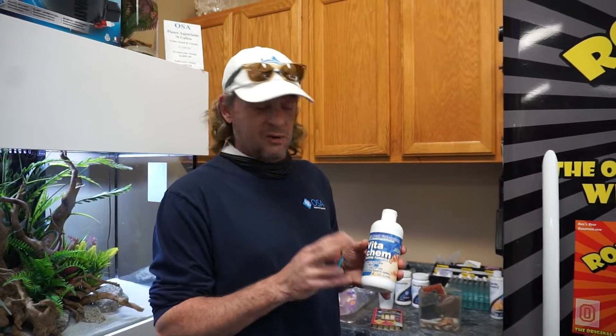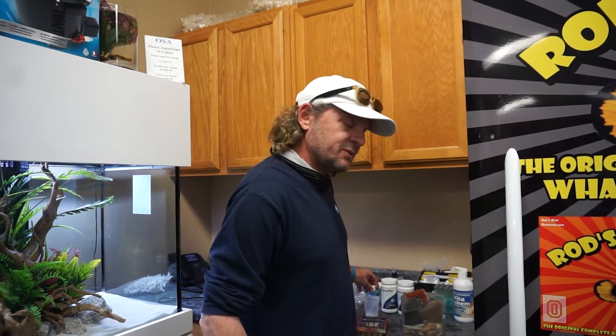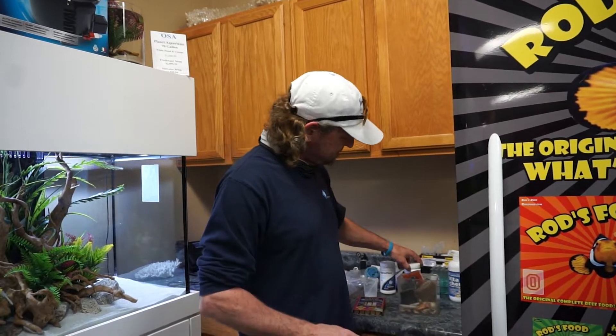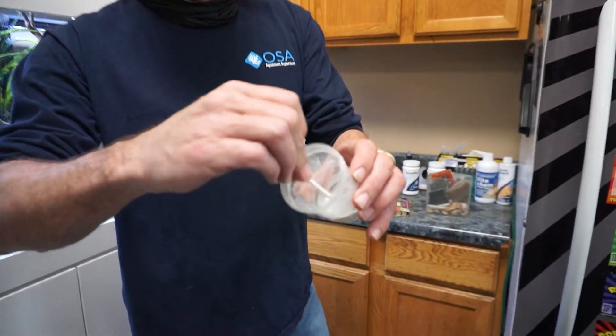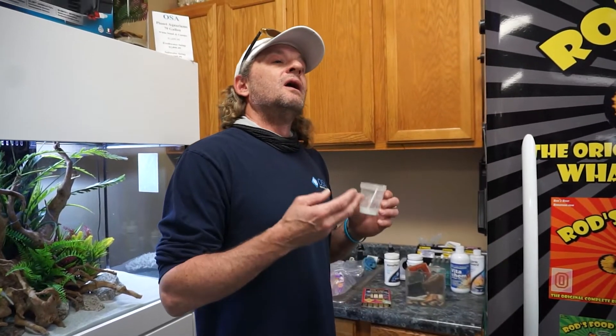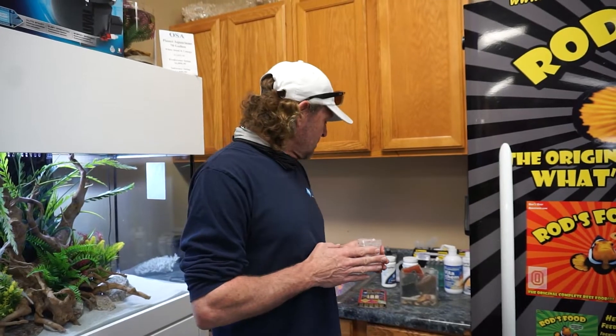Because they had a rough 24 hours when they got shipped, we want them getting to you as healthy as possible. The last thing we do is a combination of Focus, Metroplex, and Kanaplex — all mixed together in powdered form. Once the food is strained and defrosted, we mix this in with the food for the first three days that they're here, just to make sure we're ahead of the curve in case anything is wrong. Then we give them a break from this unless some symptoms show up, and then they all get this in their food again for another two to three days.